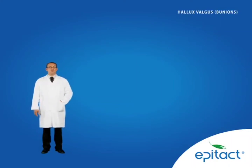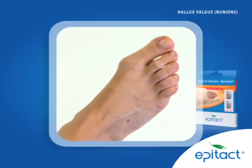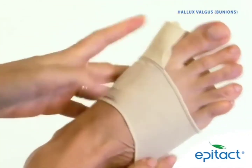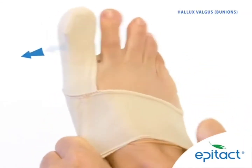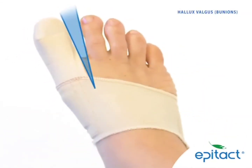To correct bunion and relieve pain, we recommend the Corrective Orthosis EpiTact. With its patented design, the flexible and extra-slim EpiTact Corrective Orthosis reduces squashing on the forefoot while straightening up the big toe. Unlike rigid orthoses, it easily fits in all kinds of shoes and acts as you walk on all factors aggravating the deformity.